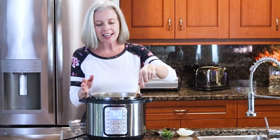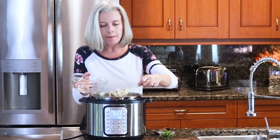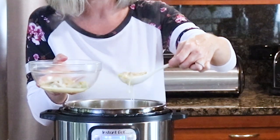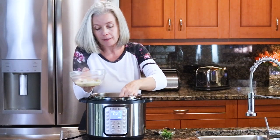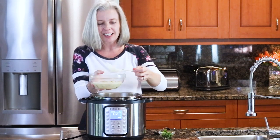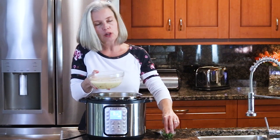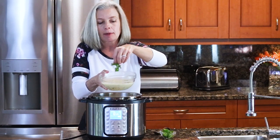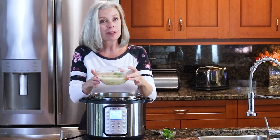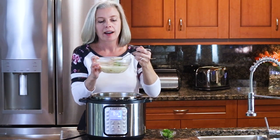After sautéing for a couple of minutes, look at how amazing this is — big chunks of chicken. This white chicken chili is so perfect for fall or winter, or frankly even summer because of that corn. Scoop it up — it's got the chili, the beans, the chicken. When you serve it, make sure you put out your favorite toppings. I love to top it with cilantro, and sour cream and cheese are always a big hit.